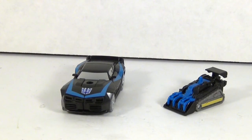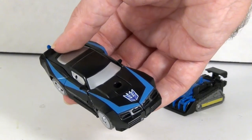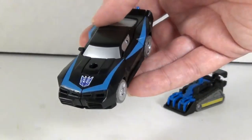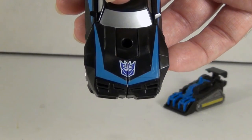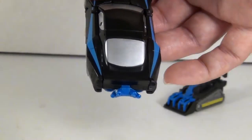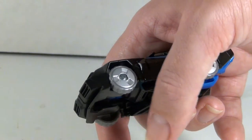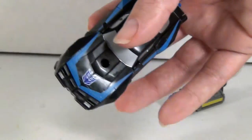Now we have Night Racer in her vehicle mode, which is this nice little black car. It's a repaint of Tailgate, but that works for me because it is a nice mold and this is done pretty well. She's got a real nice bit of paint on here with silver windshields and windows, really nicely tampo'd. There's a Decepticon symbol on the hood and this really cool blue stripe going across most of the car, which is awesome. She also has blue exhaust ports, and despite being very light grey plastic for the tires, they still painted the hubcaps silver.